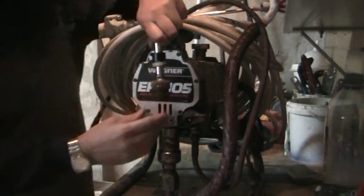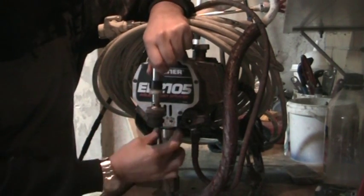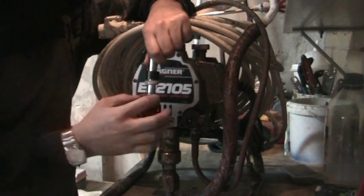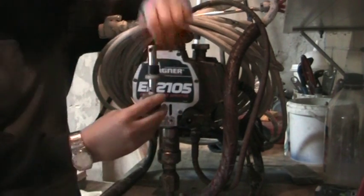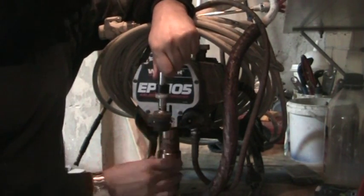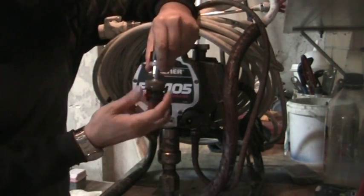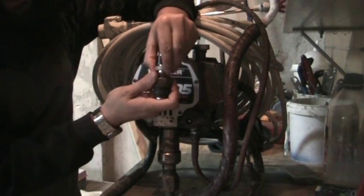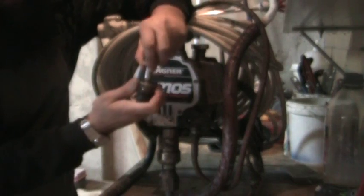With the Wagners, the packers are always inside the pump itself and not on the piston. On the Gracos, the lower packing is on the piston itself, but on the Wagners, all the newer Wagners nowadays have got the packing in the piston. So what happens is as the piston is moving up and down, these packers are stationary — and that's what's actually creating the seal.